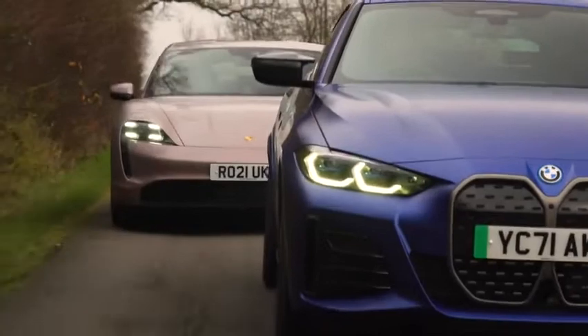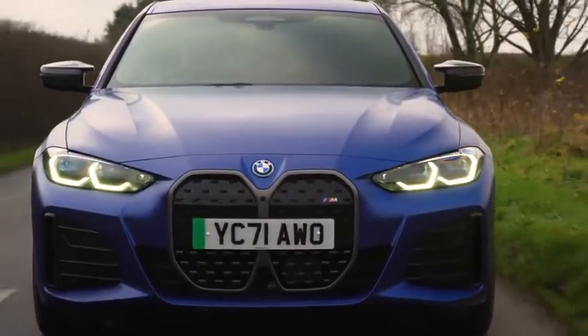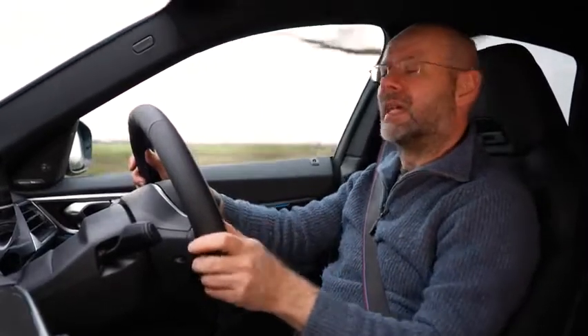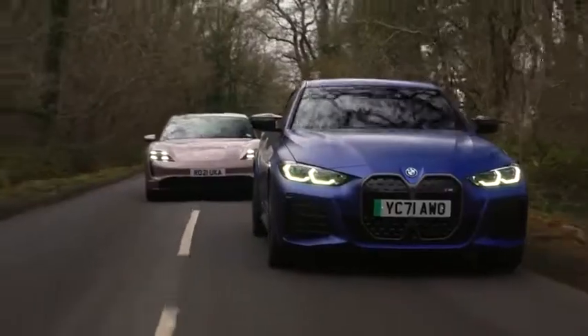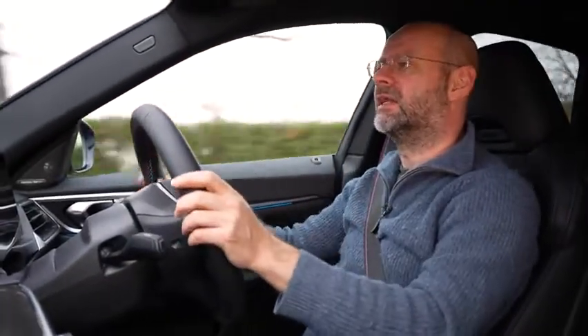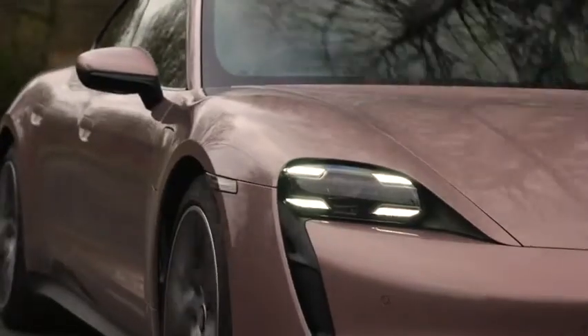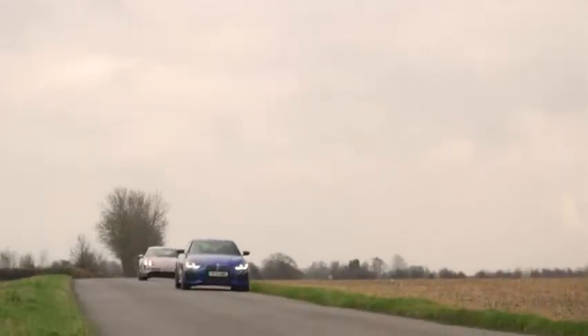The steering has a couple of weight settings — heavier in its heaviest form, lighter otherwise. It's smooth either way, but you don't get loads of feel back. It doesn't feel as much fun as the M cars we're used to, and critically I don't think it's as much fun as the Porsche Taycan. The Taycan feels like a Porsche saloon, and to me it's not in any danger from the BMW. It's got its own sporting persona, and until somebody goes at the electric car concept with the same priorities as Porsche, I don't think it's at risk of being outdone.